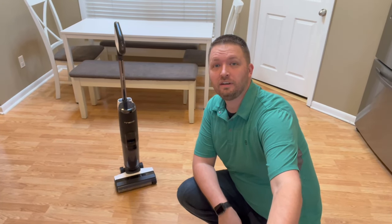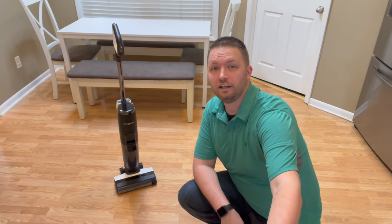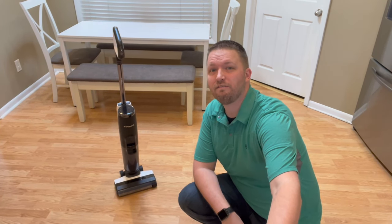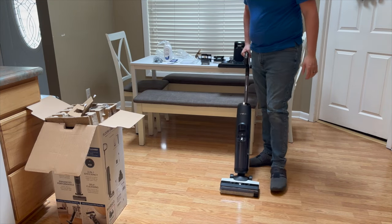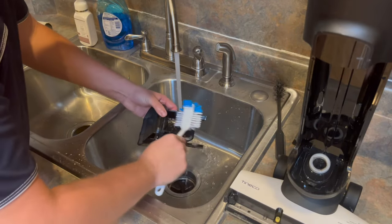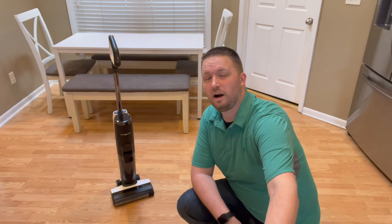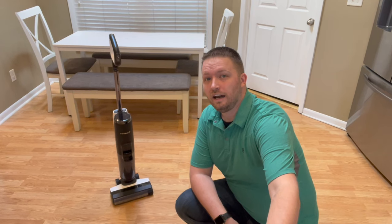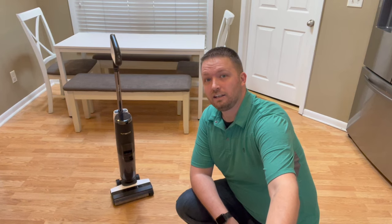Hey, welcome back to Type 5 Reviews. About a year ago, my wife and I were looking for a good all-in-one solution to clean our hardwood floors, and after doing a lot of research, I ended up purchasing this Tineco S5 Pro vacuum off of Amazon and did a quick unboxing and first impressions video on it. Then after using it for a little while, I decided to follow that up with a detailed video on how to clean it. Since then, Tineco reached out asking if they could sponsor a video on why I decided to choose this S5 Pro specifically, and since I had already done all the research, I decided today I'd share with you the top five reasons why I decided to buy the Tineco S5 Pro.